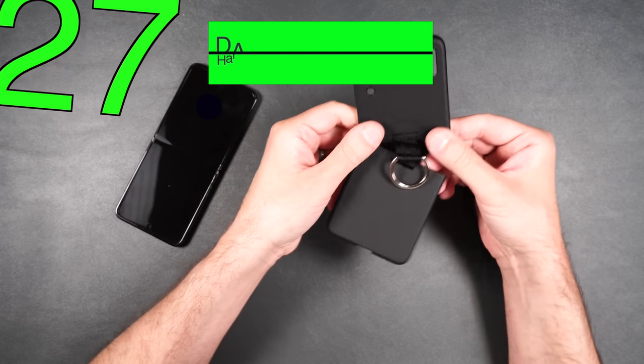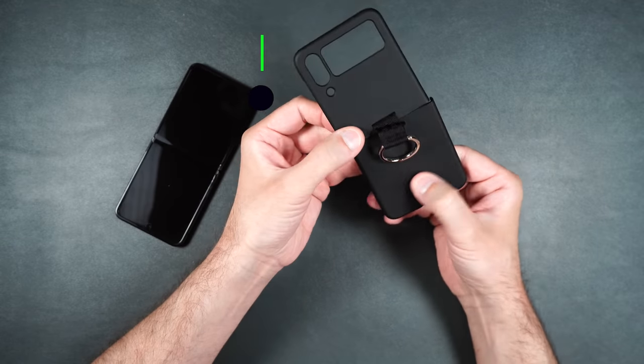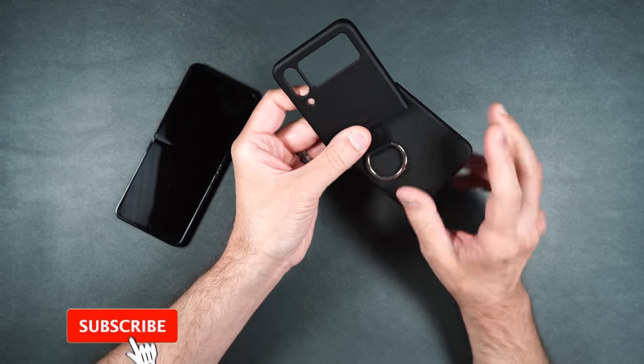And then here we have a ring case made by Decori. It does have a silicone type feel to it, but it is a hard case.